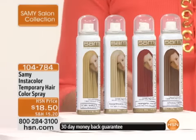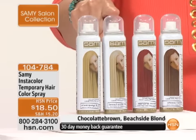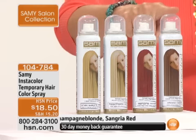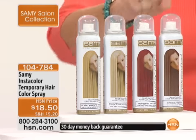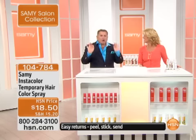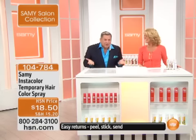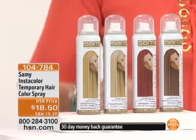It doesn't come off until you shampoo it off. So ladies, if it rains on you, don't worry about it. We have four colors: Champagne, which is your golden blonde; then Beach Side, which is your paler blonde; Sangria Sunset, which is your beautiful red; and Chocolate, a beautiful neutral brown. Perfect to lowlight, to cover roots. You test drive your hair color without the commitment. It's fabulous, it's fun, it's fierce.